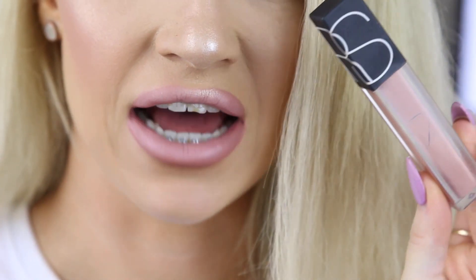And then on my cupid's bow, I'm going to take any light colored highlighter — I'm going to use this one from Anastasia — and pat that on my cupid's bow. You can just stop here if you want to, if you're happy with the results. Another way to make your lips look a little bit bigger is by putting a gloss just on the center area of your lips as well. The one I'm going to use is the NARS Stripped — it is their Velvet Lip Glide.